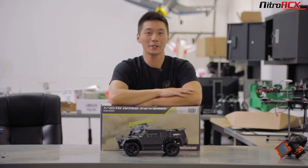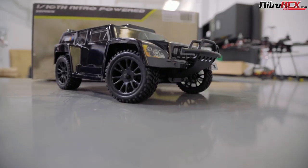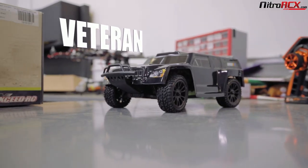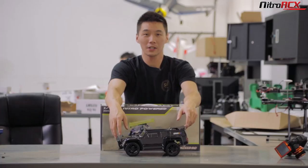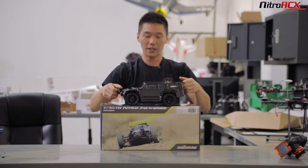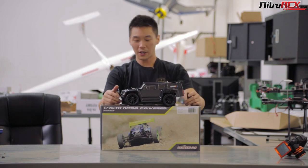Hey guys, welcome to Nitro RCX. Today we're going to be taking a closer look at the 1/16 scale desert truck dubbed the Veteran. We have a wide range of 1/16 scale vehicles, from nitro to electric, buggies, trucks, truggies. This one is our newest and latest one, the desert truck — it's dubbed the Veteran.